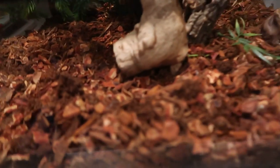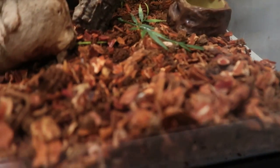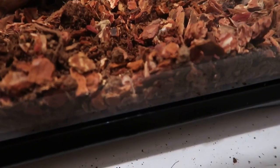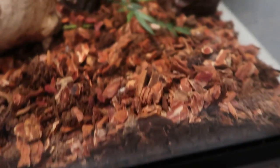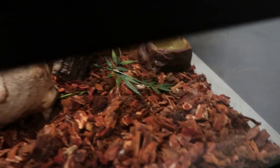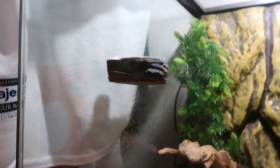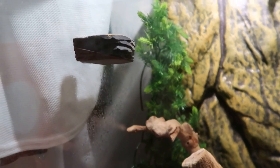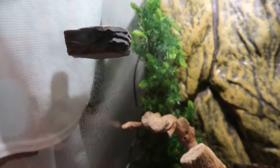For substrate, you're gonna need some kind of Eco Earth jungle substrate. You can also use bark — I have a mix of Eco Earth and bark. You don't need a water dish, but you could have it just in case. You also need a food dish, preferably one that goes on the side of the tank with a magnet, like this one here.